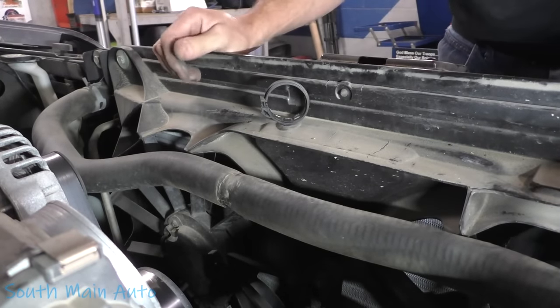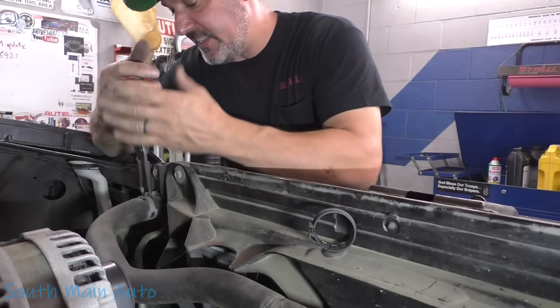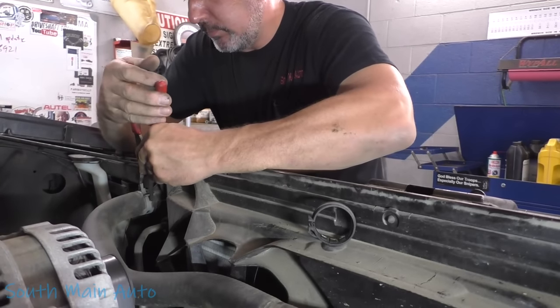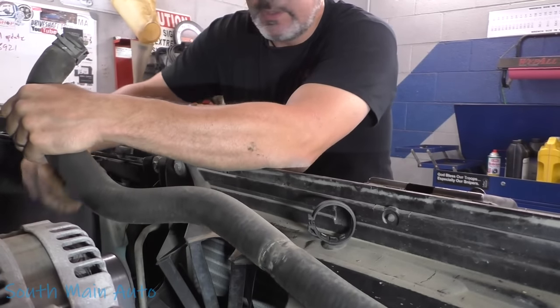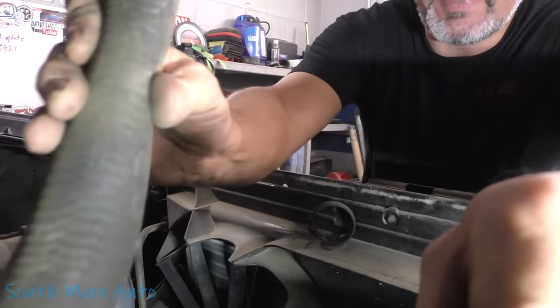Get this little hose out of this clip. Let's unhook it from the radiator now — we haven't drained it but there's not a lot of coolant in this thing still. Watch your finger. Still a little bit in there — it's sloshing. We'll keep it pointed up and stick it back here somewhere.